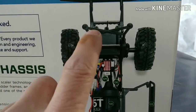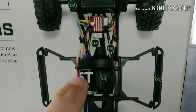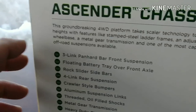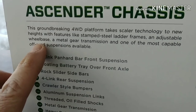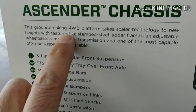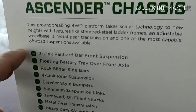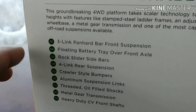Looking at our chassis, we have the back of the vehicle, the receiver box, ESC, motor transmission, transfer case, battery tray, steering servo. This groundbreaking four-wheel drive platform takes scalar technology to new heights with features like stamped steel ladder frames, an adjustable wheelbase, a metal gear transmission, and one of the most capable off-road suspensions available. Well, once again, several years old, so I'm sure this has all been surpassed.